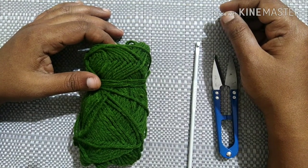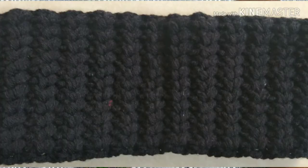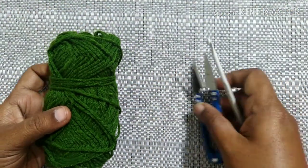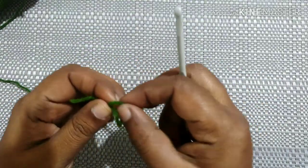Hello friends, welcome to Club Craft Area. In this video we are going to see how to crochet an ear warmer using crisscross puff stitch. For this we need yarn, a crochet hook, and a cutter. Start with the slip knot.